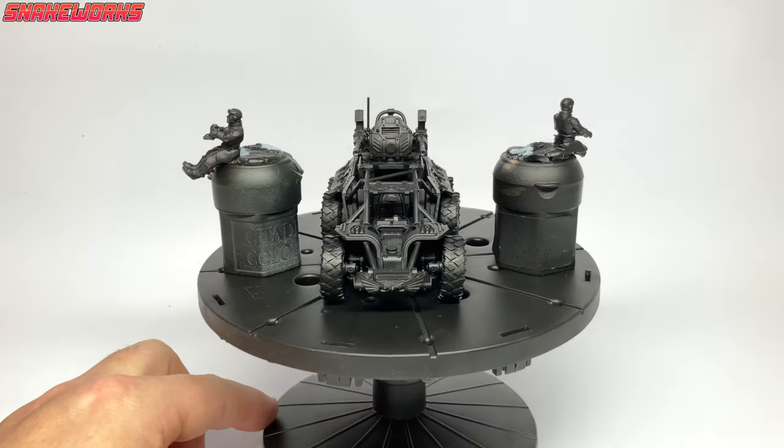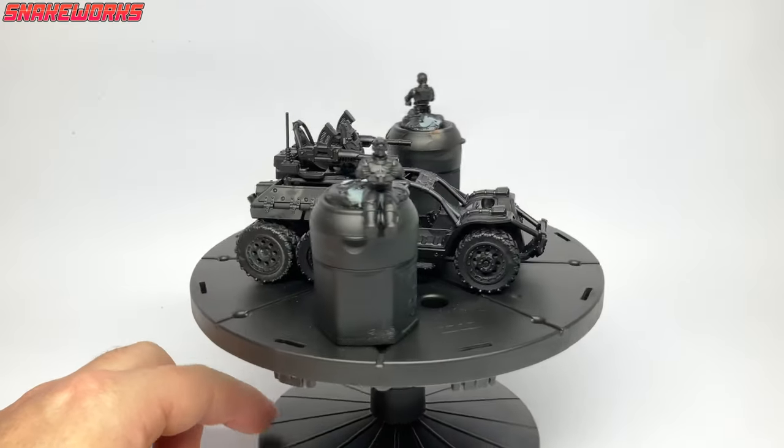Their name badge says it gives the perfect finish. We'll put their name to the test. I do enjoy the movie 300. I'm a big fan of Gerard Butler and Mr Fassbender. Very good actors in my opinion. The sequel to 300 wasn't as good, but there were a couple of very good scenes in that movie. Here are all our parts all primed in black ready for painting.